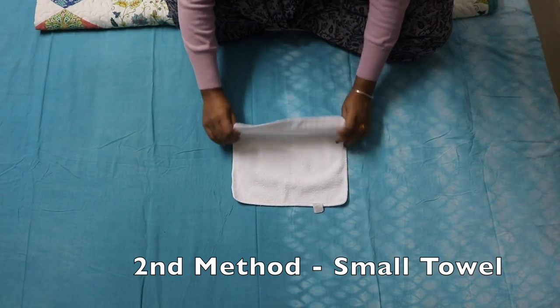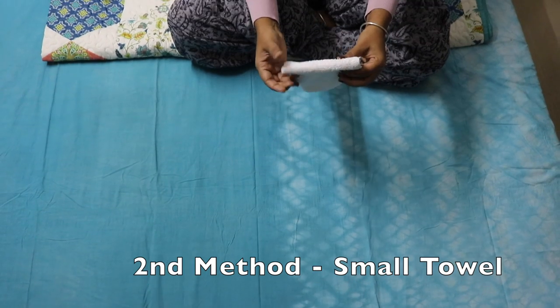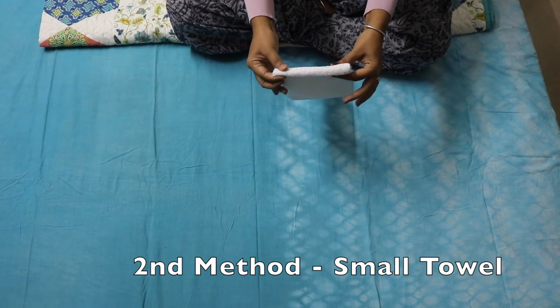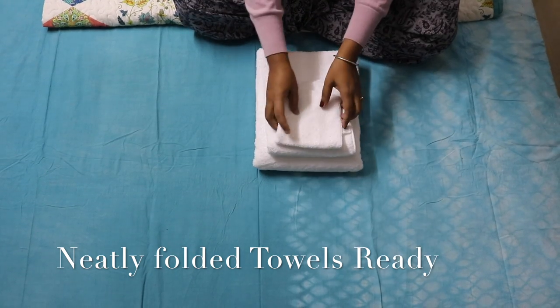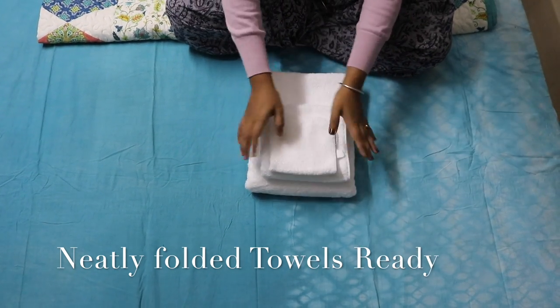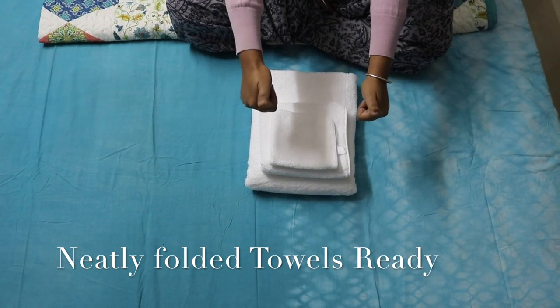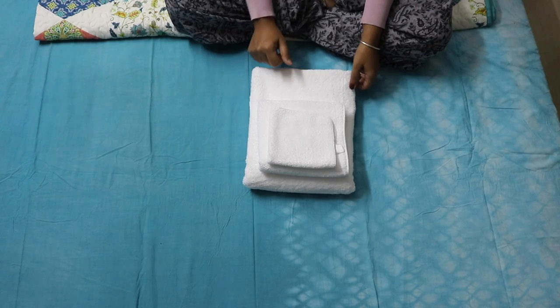The second method is: fold it and then fold it again — you can use this one also. Also, make sure to subscribe to my channel! Thank you so much for watching. I'll see you all very soon. Till then, love you so much — take care, guys, bye bye!